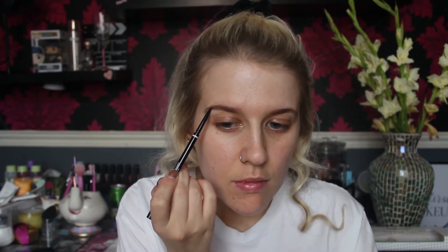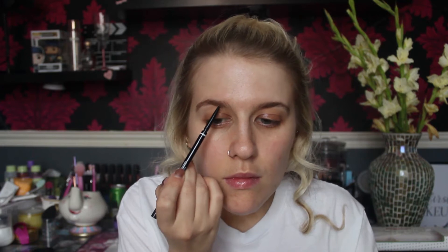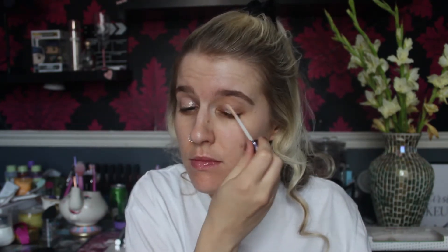So for eyebrows, she did pick the NYX eyebrow pencil in the shade taupe. I already used the Benefit Brow Valve conditioning primer, so I'm just going to put this on. For eyeshadow base, she picked the Urban Decay Eyeshadow Primer Potion in anti-aging. It was more or less whatever she hits with her paw, so I'm just going to apply this to the eyelids and blend that out with a Crown brush.